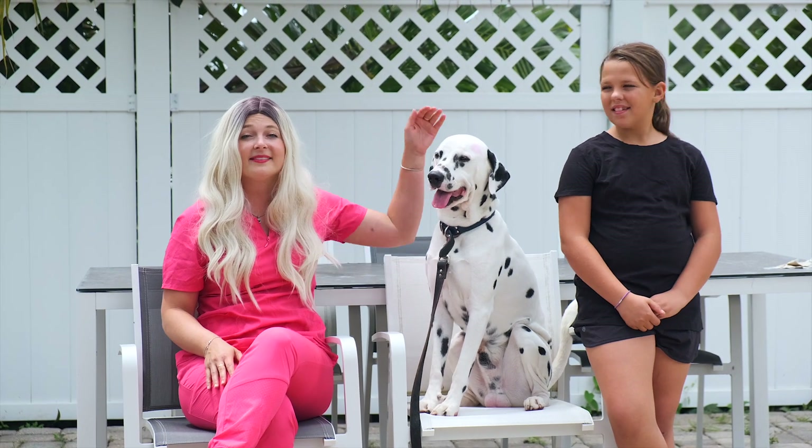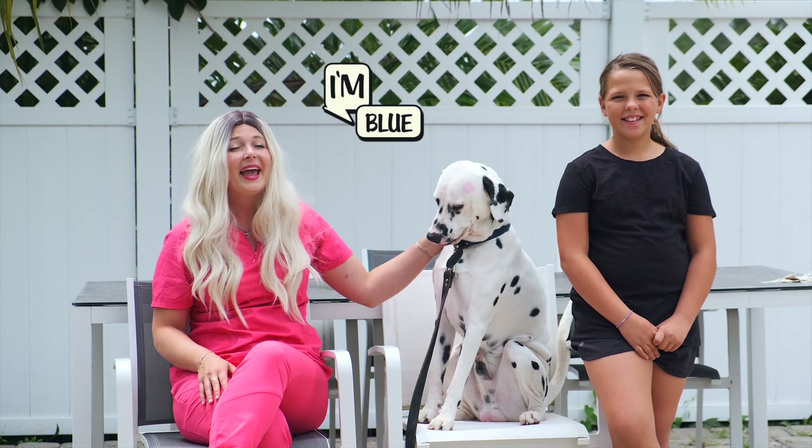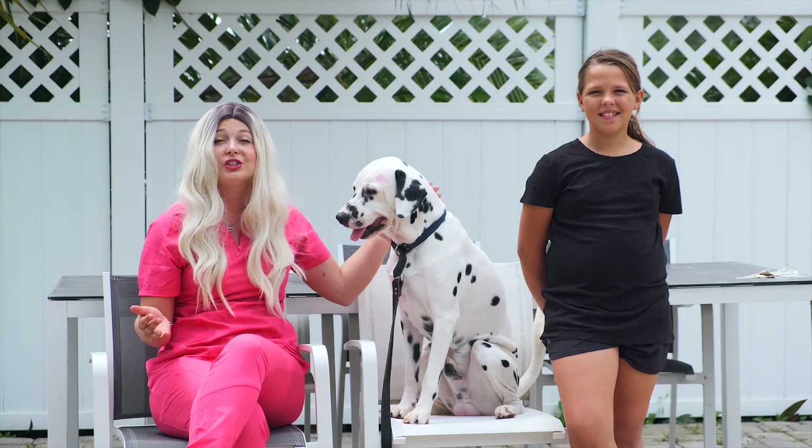I'm going to use my Dalmatian Blue, which you guys might know from my Instagram. And I'm going to use my little sister Lena — she's a 10-year-old child — to teach you guys how to introduce your dog to new people.